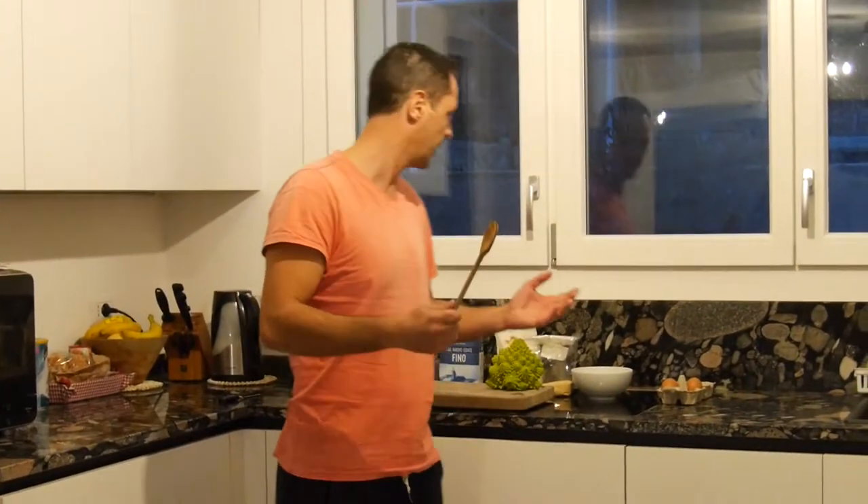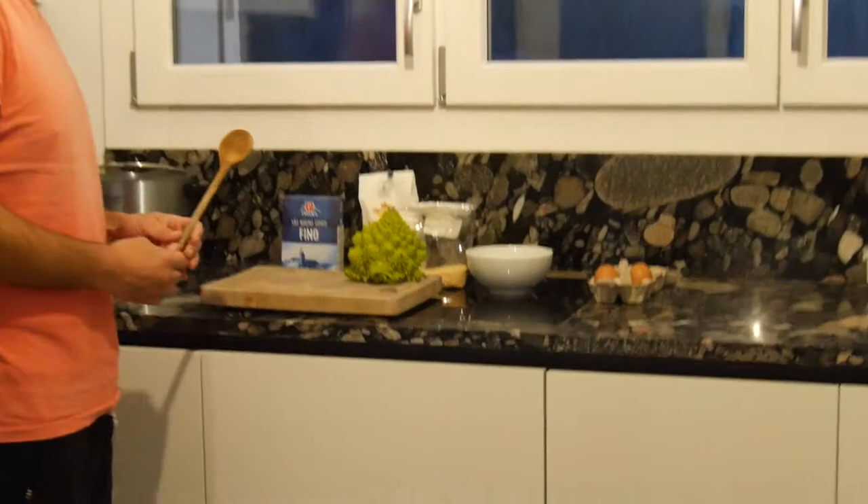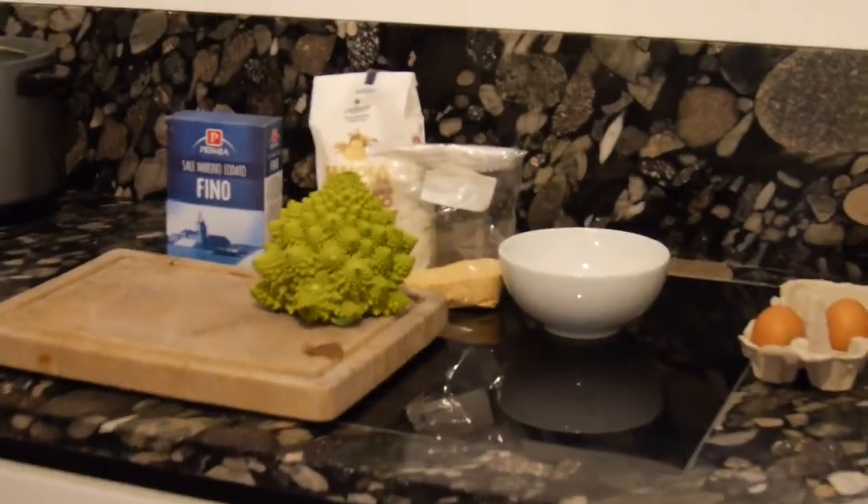It's called Fritelli di Broccolo Romanesco, which is basically fried pieces of Romanesco. That's a very special type of broccoli that we will fry in hot oil together with some eggs and flour. So actually what we need is also very simple and basic, but at the same time delicious.